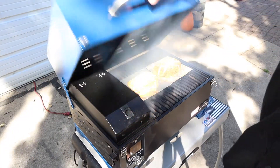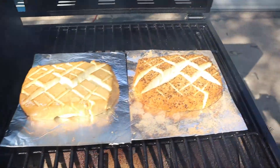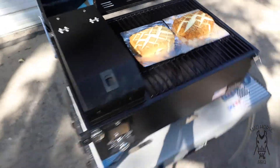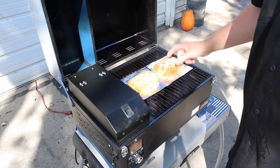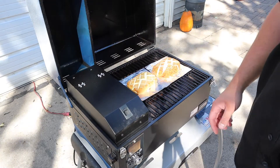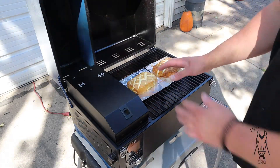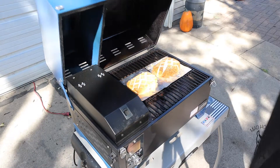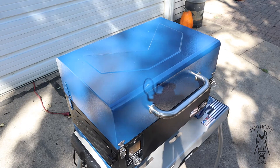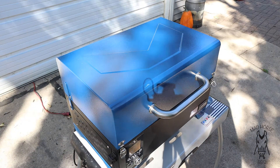Been going for about an hour now — take a peek at the cream cheese. There it is. See that A-Smoke putting out some good smoke — maybe that's why they call it A-Smoke. Cream cheese is looking pretty good. I can see it split on me a little more than I hoped, but it's cream cheese, it's going to make a dip — it'll be fine. The only thing that would be a failure is if it came out a puddle. Been going about an hour, going to close it down and let it go for about another hour.